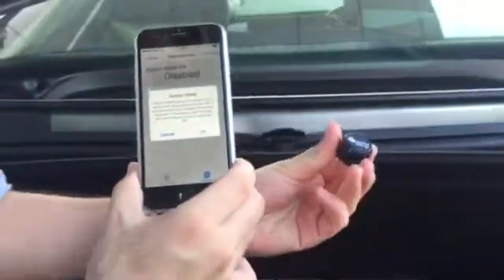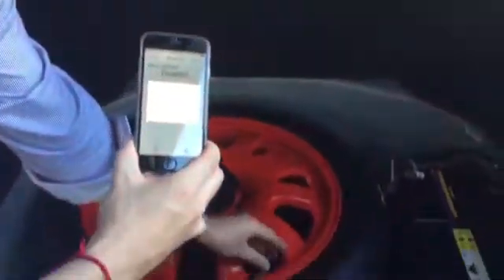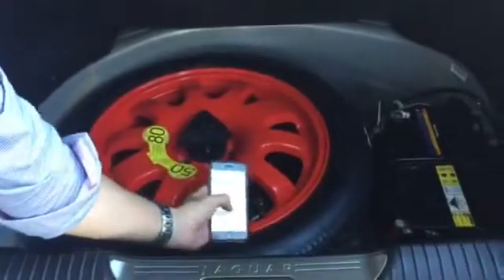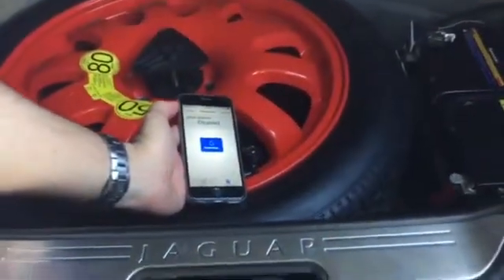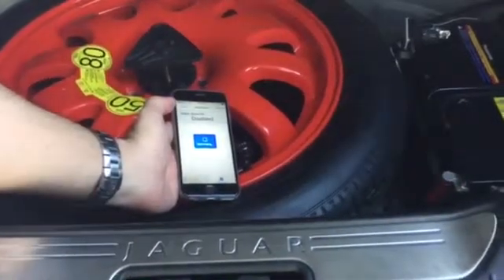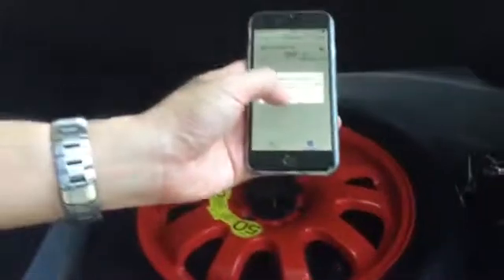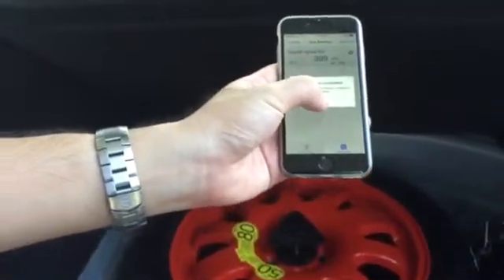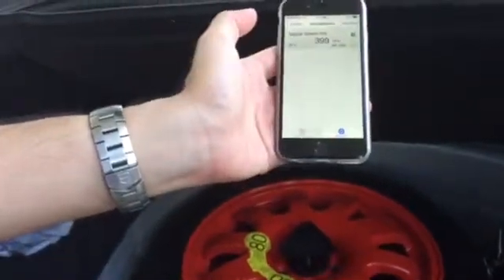This can be the same sensor or a new sensor. I screw it back on now to the spare tire and tap OK on my phone. The extra sensor that was disabled is now re-enabled and it's working.